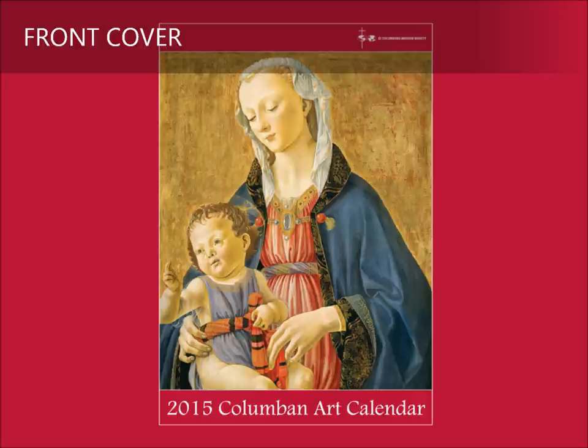With consummate skill, Ghirlandaio evokes the physical presence of the young mother, whose heavy folds of blue fabric create a protective space to enclose her son. The gold background, reminiscent of heaven, reminds us of the Virgin's ancient title as God-bearer — the one who made possible the incarnation.